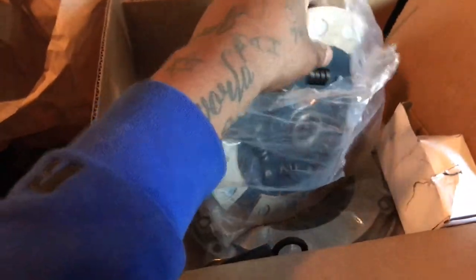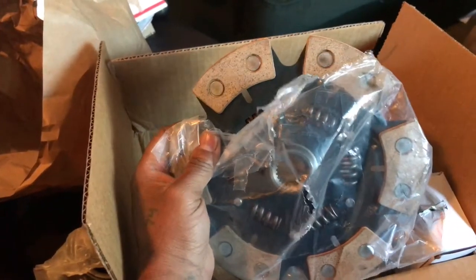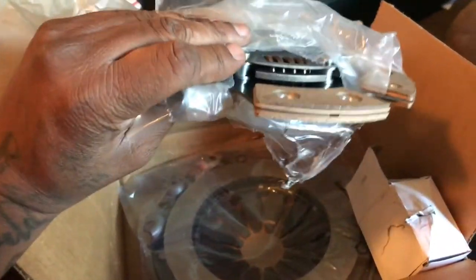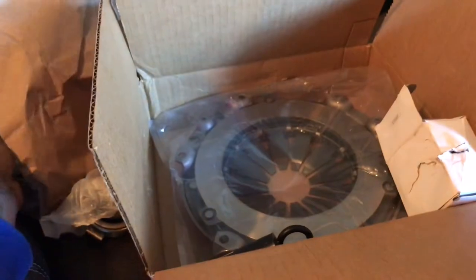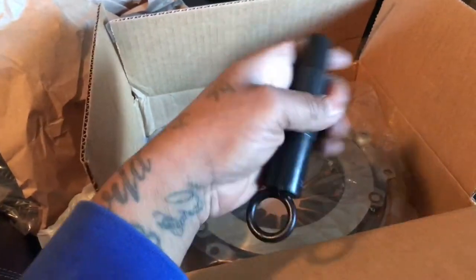Like I said, I've already opened this, but this is the Stage 3 clutch pad EFT from Amazon. It does actually look like it's pretty decent quality as well. They also came with — not the throwout bearing, but the alignment tool as well.